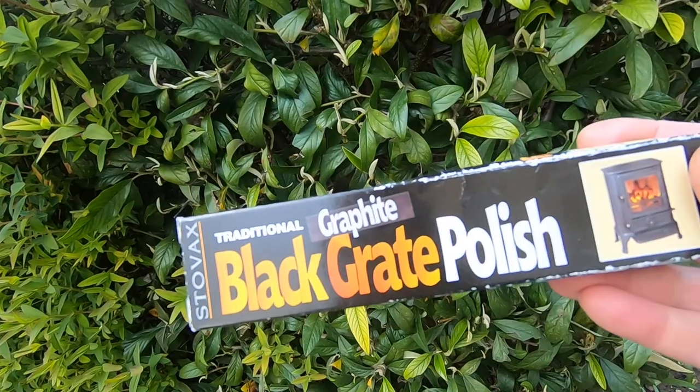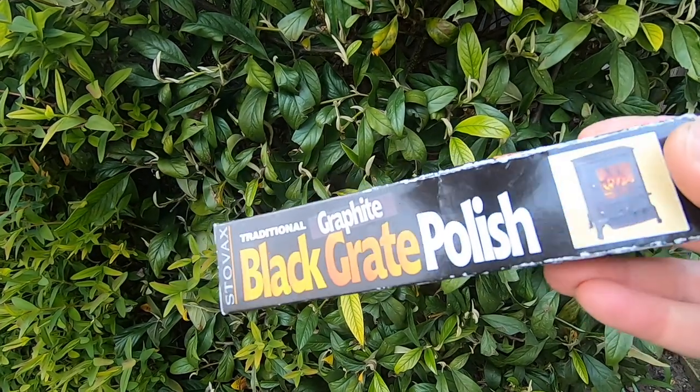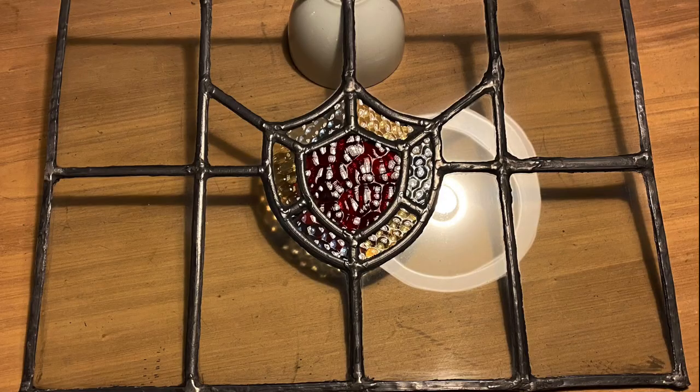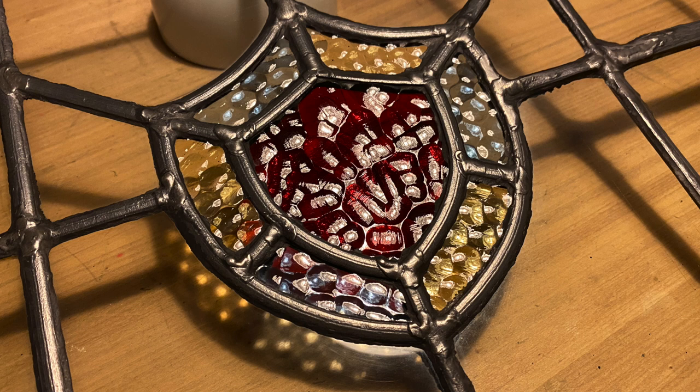The next step was to use this black grate polish all over the glass and the lead. It makes the lead black and it cleans the glass and all of the cement off the glass. So that was the final step for that.